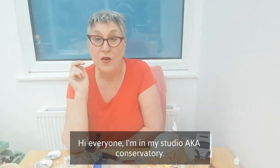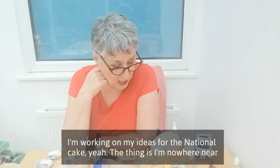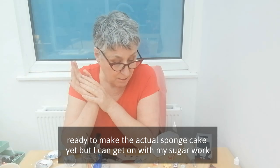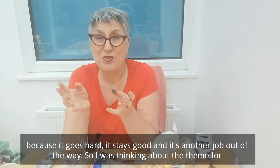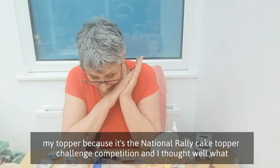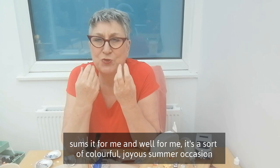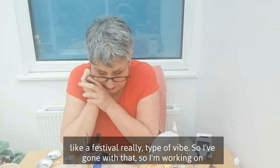Hi everyone! I'm in my studio — aka conservatory. I'm working on my ideas for the national cake. The thing is, I'm nowhere near ready to make the actual sponge cake yet, but I can get on with my sugar work because it goes hard, it stays good, and it's another job out of the way. I was thinking about the theme for my topper — it's a national rally cake topper challenge — and for me it's a colourful, joyous summer occasion, like a festival type of vibe. So I've gone with that.